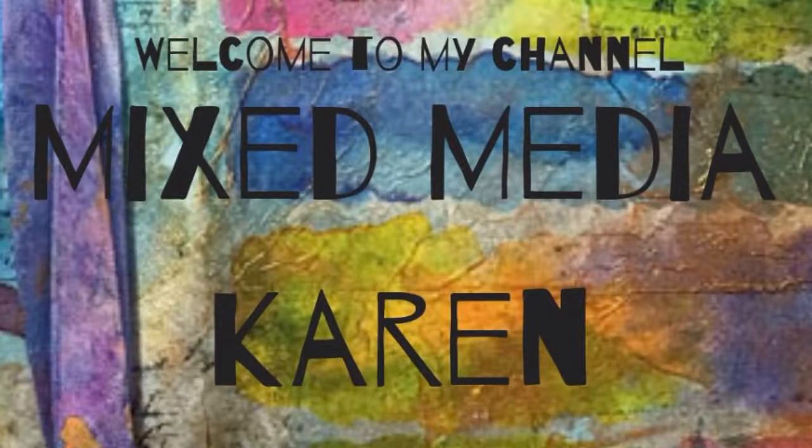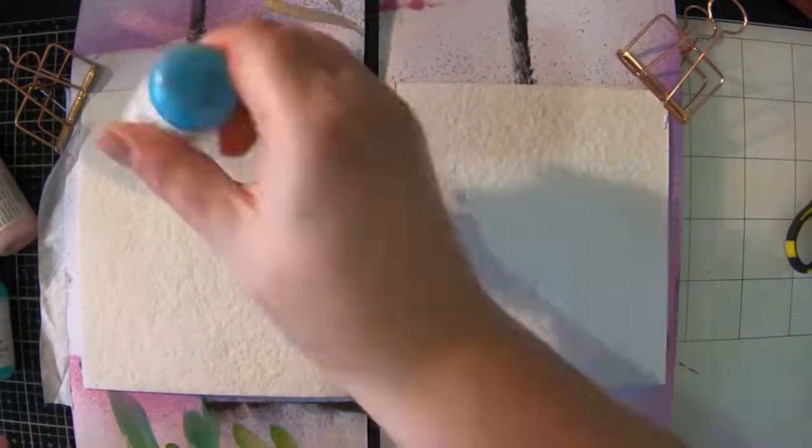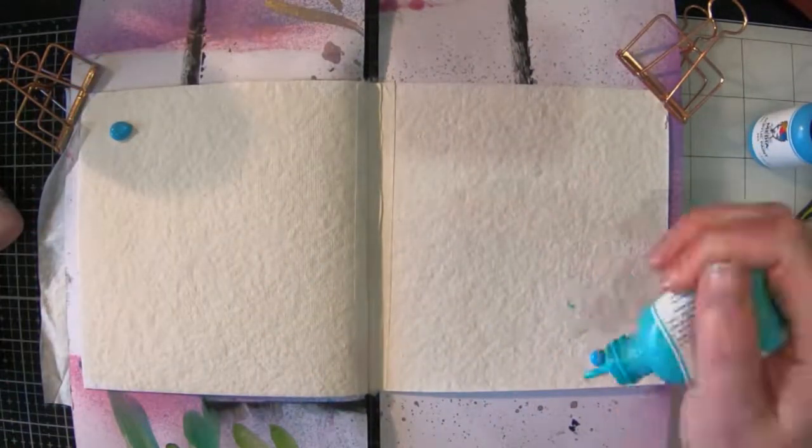Hi everyone, it's Karen here and welcome to my channel Mixed Media Karen. Today I'm going to share with you a page that I've made in my mini Dina Wakeley journal using mainly Dina Wakeley products.